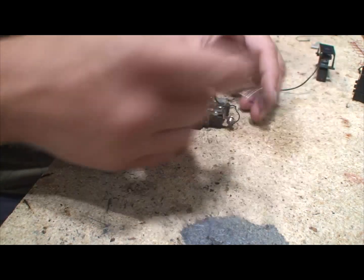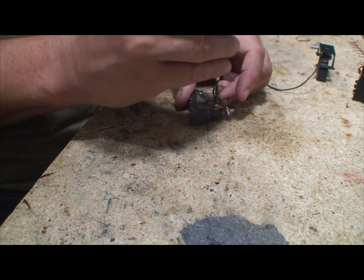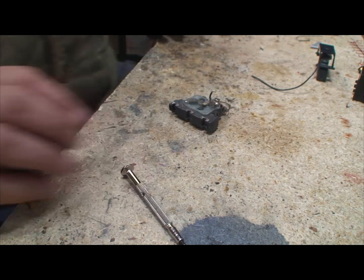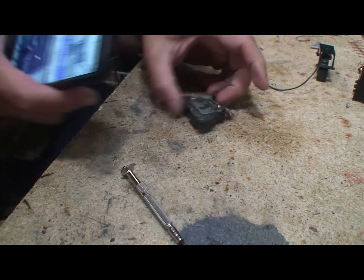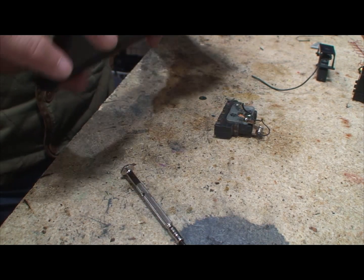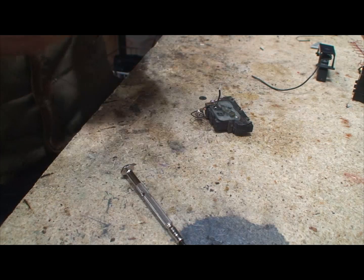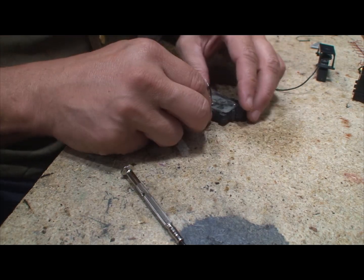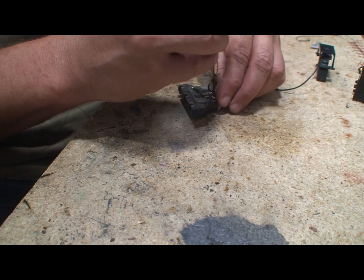We're going to remove the light bracket. And you know what — before we do that, we're going to take a picture of it first the way it is right now. I like to do this so that I remember where things go. I already know where things go and I have another one I can reference, but if it's your first time, take some pictures.